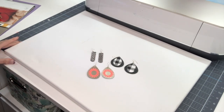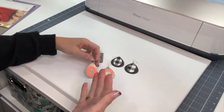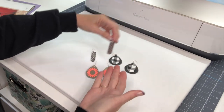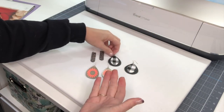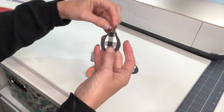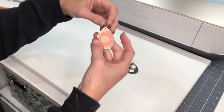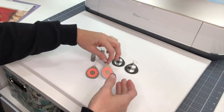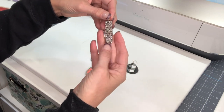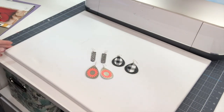Before we get started making the earrings, I wanted to give you a close-up view of some of the ones I made. I've got a couple different techniques here to give you some ideas. This first one is genuine leather on the back and faux leather on the front. This one is genuine leather with iron-on vinyl as a design, and this one is genuine leather with Cricut's new mesh iron-on for a complete overlay so you can just see the black through.